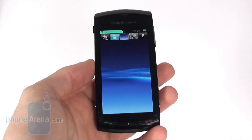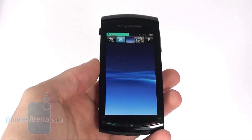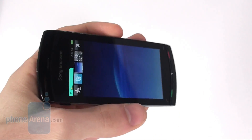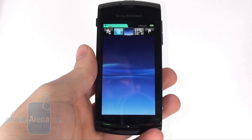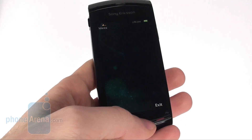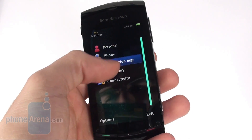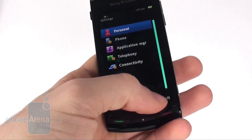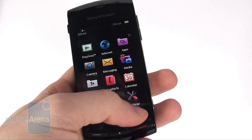The display of the Vivaz is 3.2 inches and has a resolution of 360 by 640 pixels, which is quite nice for that size. It has 16 million colors and even though it's not AMOLED it looks really deep. Its sensitivity is bearable — we've seen resistive screens that are better in that respect, but the Vivaz is also quite usable.